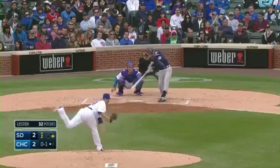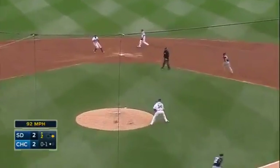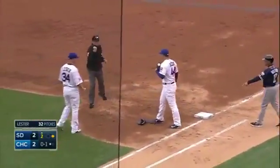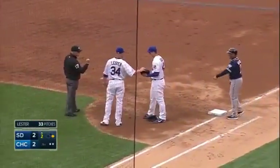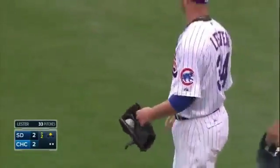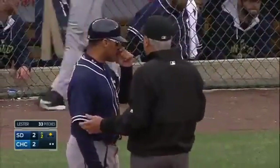14 as a Padre, ground ball — oh, nicely snared by Lester, and he throws the glove to first for the out. Oh my, now that is fast fielding and fast thinking by Jon Lester. Put that in the highlight reel.